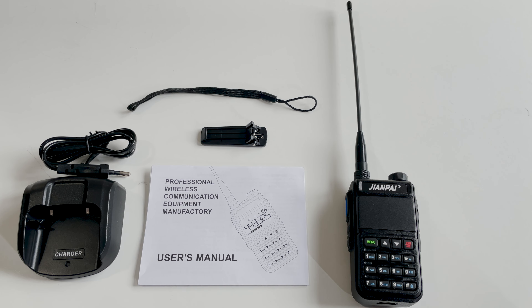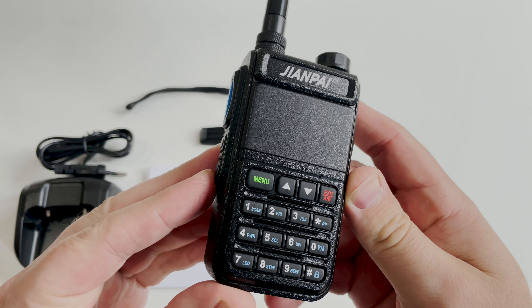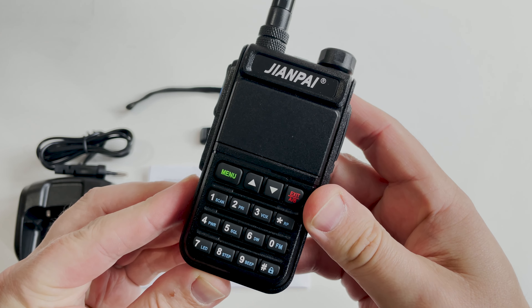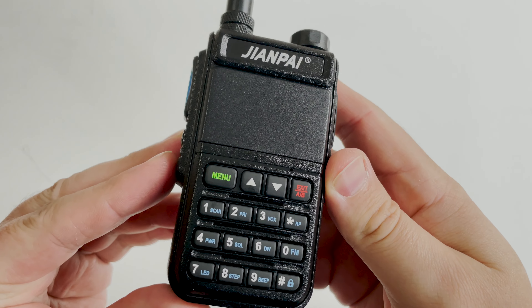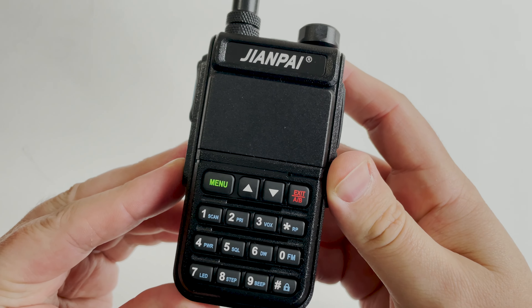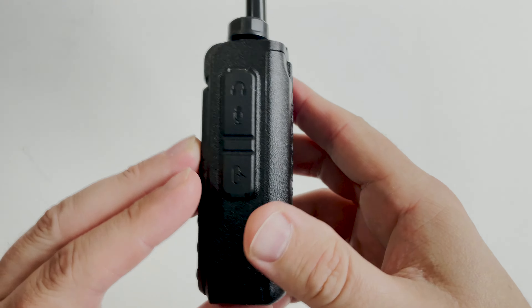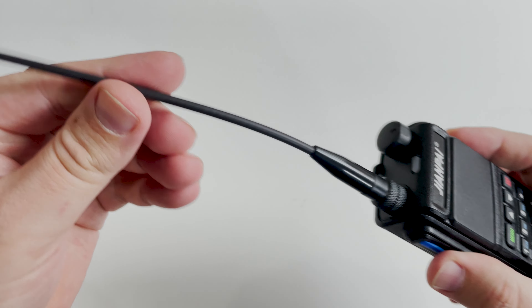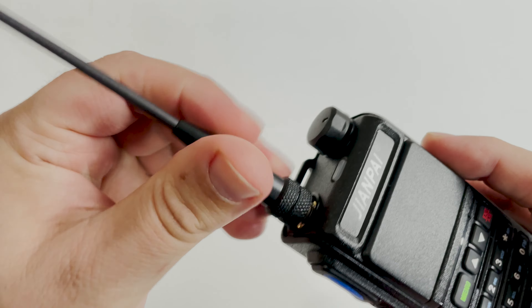Hi and welcome back to another TechMinds video. I recently saw this radio on the Banggood website and thought it looked interesting, mainly because the display looks like nothing I've seen before on a radio. This is the Zhiyan Pi FT-UV78, also labelled as the iRadio UV-5118, but for this video I'll call it the UV-78. If you saw my video on the Zhiyan Pi UV-8800, I'm happy to report that the build quality of the UV-78 is just as good.